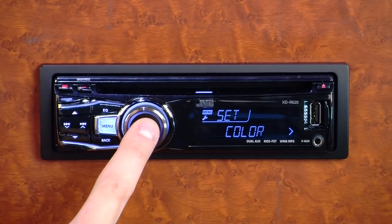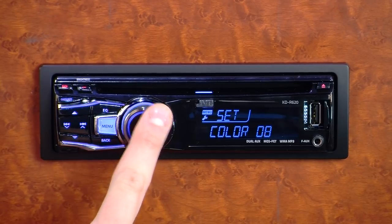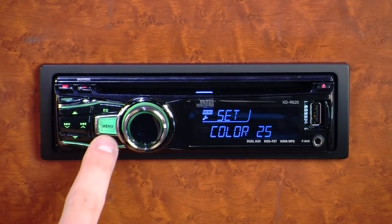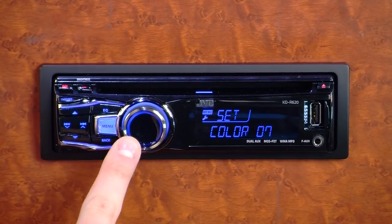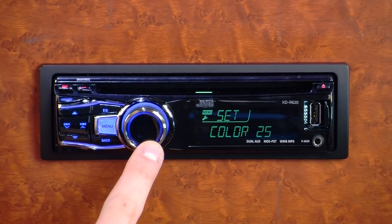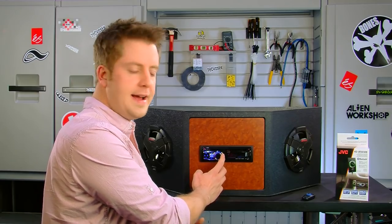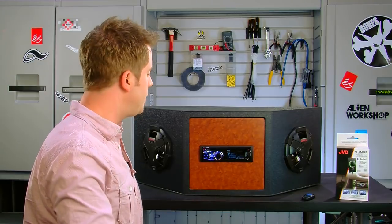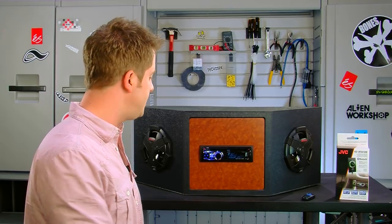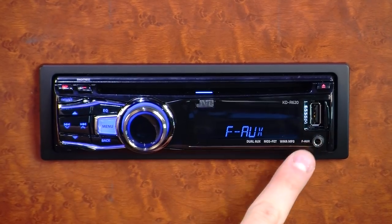The KDR620 also features a variable color display which gives you access to over 30,000 different color choices on the front of the receiver. You can choose from 30,000 different colors for your buttons themselves, or choose from a palette of 30,000 different colors for your display, so you can make a dual color scheme that matches your dashboard lighting or whatever color scheme you'd like.